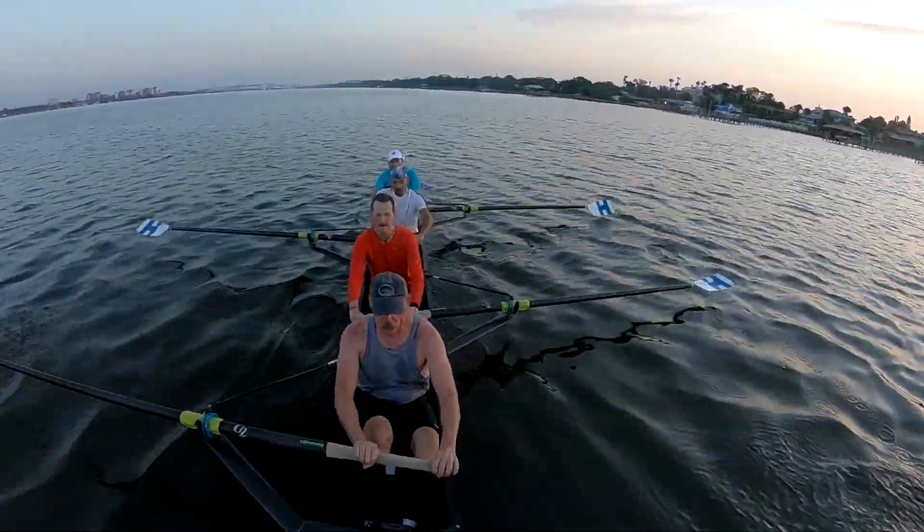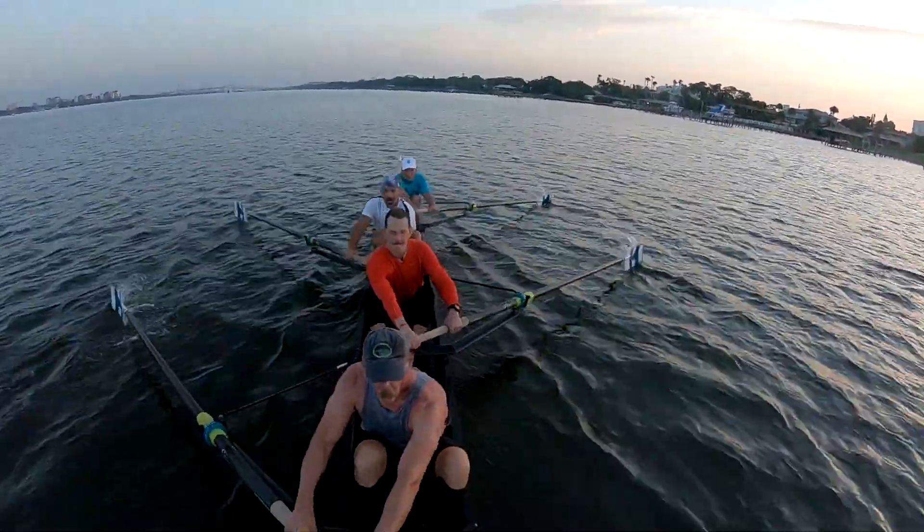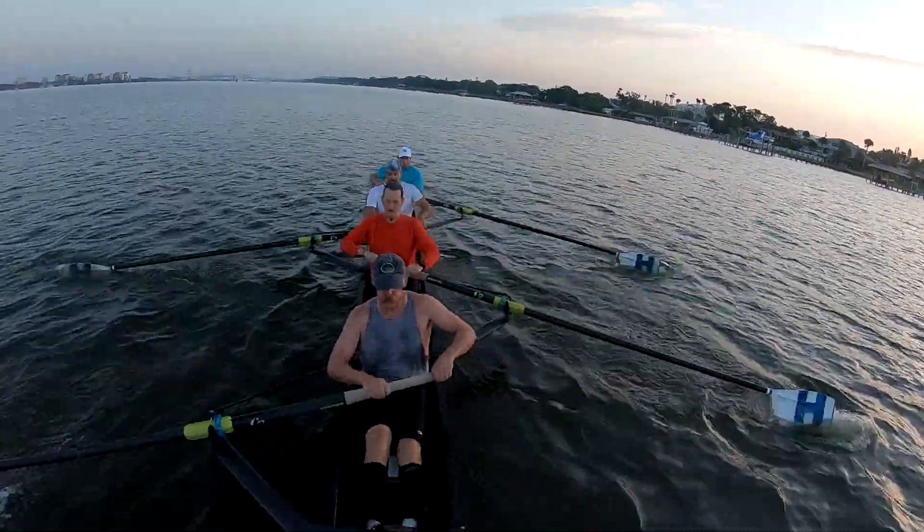30 seconds to go, to a 20. Slow it down — we're not looking at speed yet. Full power. Pressure at the slow side.